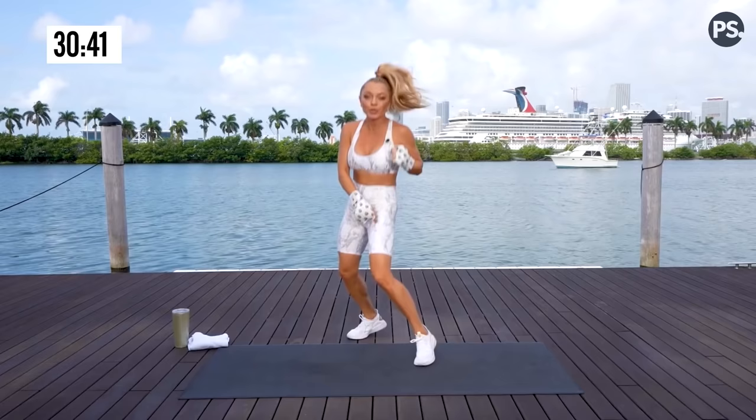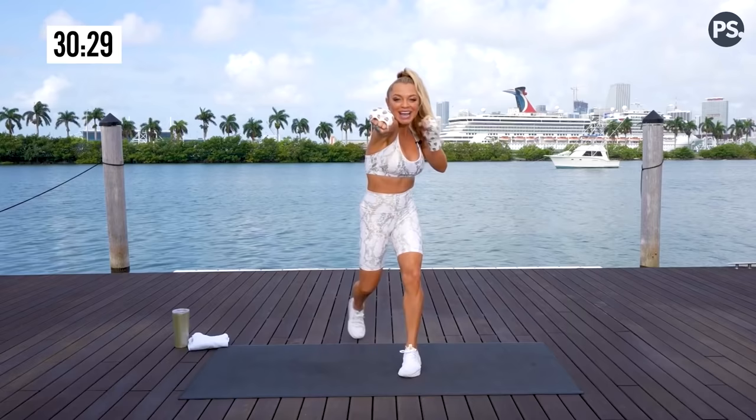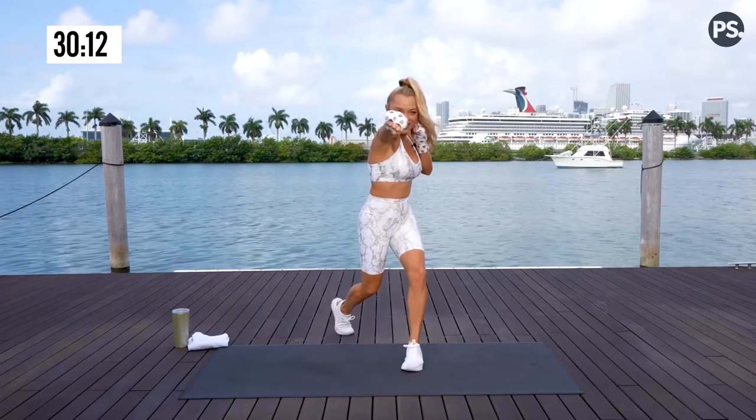At home you're in southpaw, I'm in orthodox. We're going to go over this slow. We're going to start with that rear arm. You have a rear hook, a lead hook, a cross, and a jab — then give me that boxer shuffle. Rear arm first. Rear hook, lead hook, cross, jab. Light on your feet, knees are soft, abs are tight. Elbows up at 90 degrees, snapping your punches back.